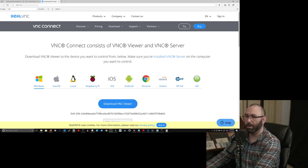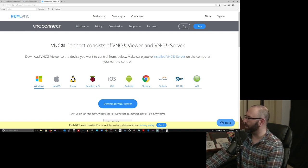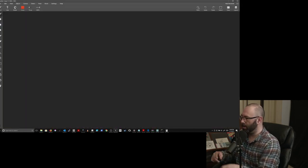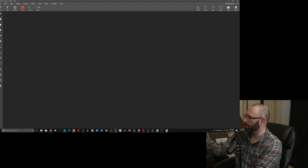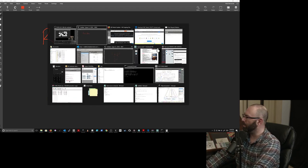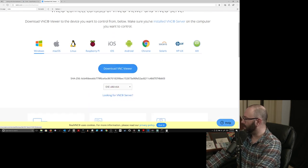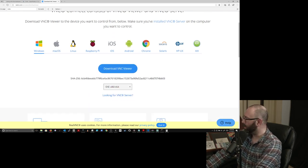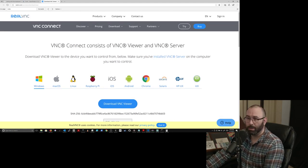The next thing we want to do is download a program to connect to OpenPlotter. We want to go to realvnc.com. RealVNC is a program you can use to connect to the Raspberry Pi remotely from a Windows, Linux, or Mac machine. Go to the site, click on Download, get the viewer for Windows. Just download it for your version of Windows and you're good to go.